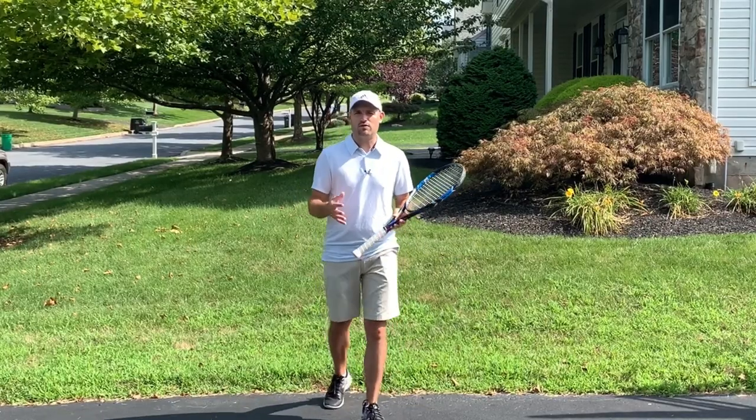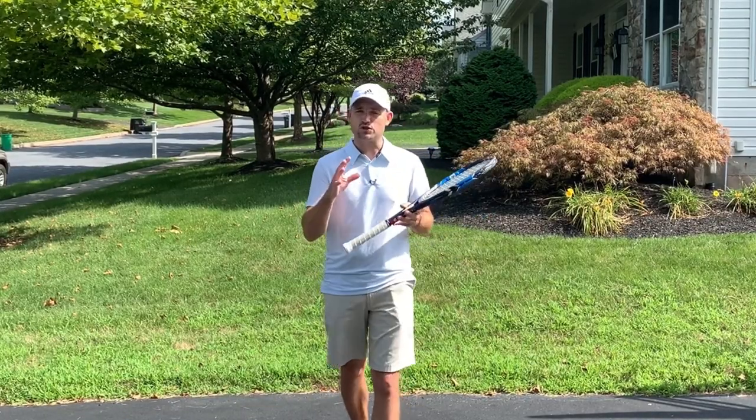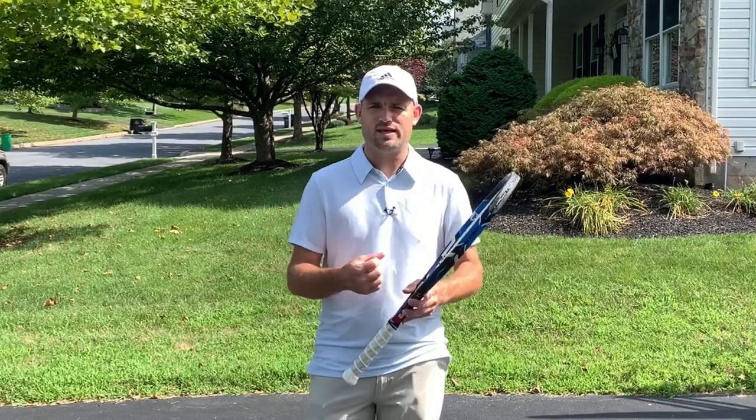The first thing you must know about — really on all strokes — is the grip. What grip is going to help you hit good slice backhands? Typically what is taught is to use a continental grip. The continental grip is good for players who are advanced with it, but players who are struggling with their slice, there is a different grip that can make a world of difference.